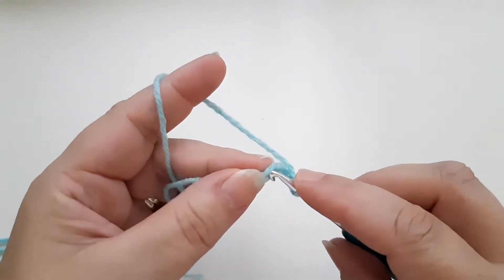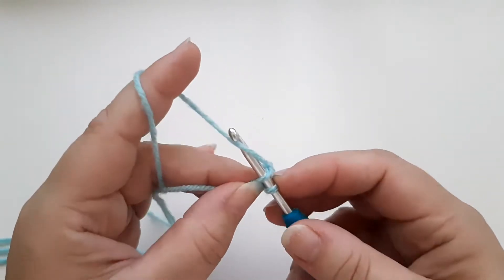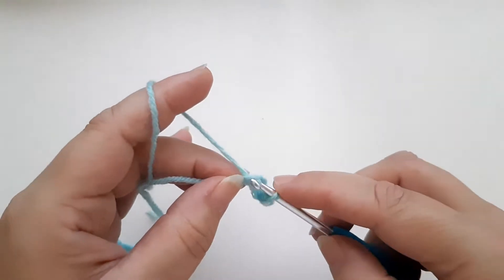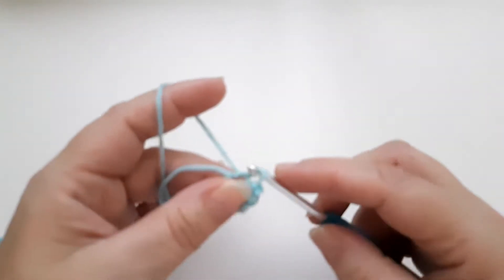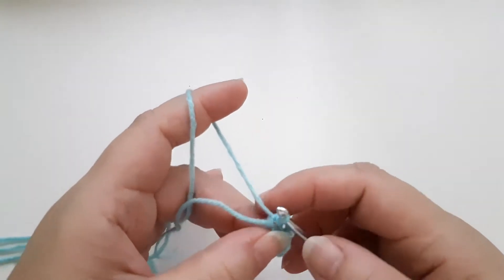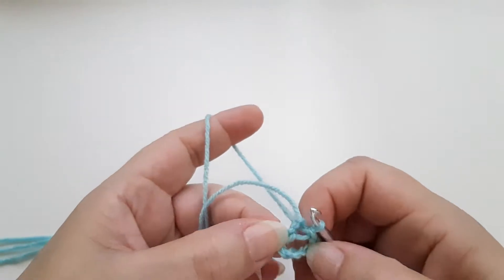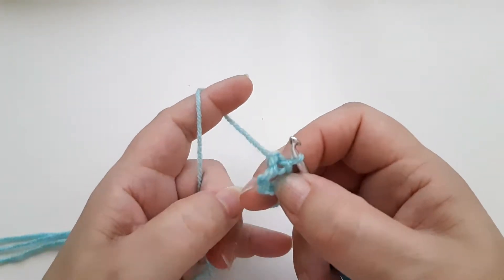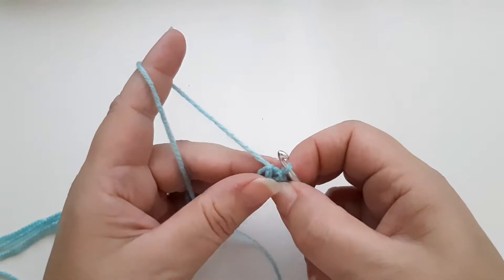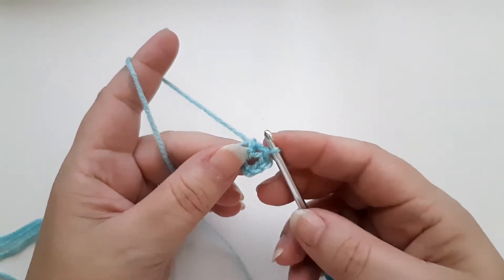I'm going to go underneath that loop of the chain, yarn over, pull back through the loop on my hook. Tighten up the slip knot as I always do, and there is the circle that you're going to work in. If you've done a magic circle or magic ring, you will have a magic ring here instead.